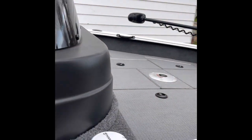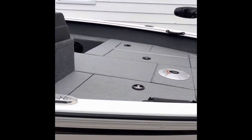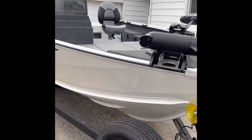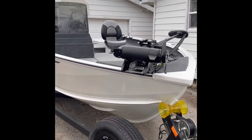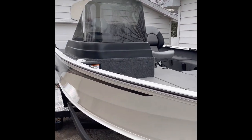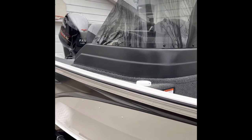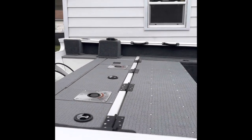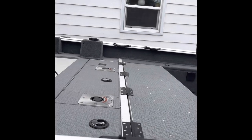I'm going to tell you right now, the rod locker on this is only seven foot four inches, which absolutely kills me — most of my musky rods are seven foot six. But again, just giving you an idea of what this boat looks like on the inside and how much casting deck room there is.